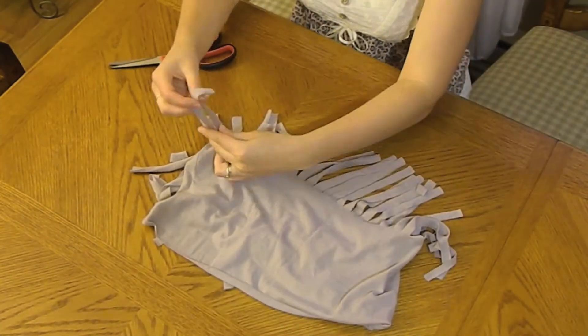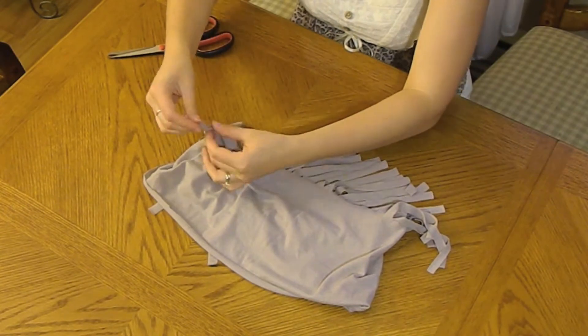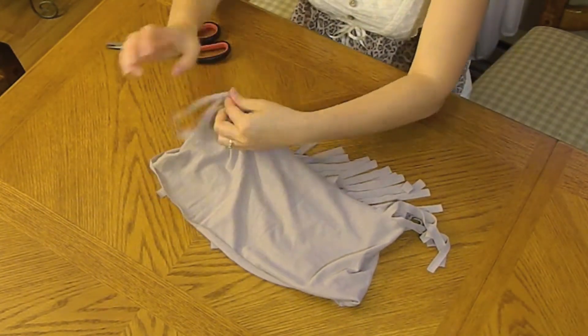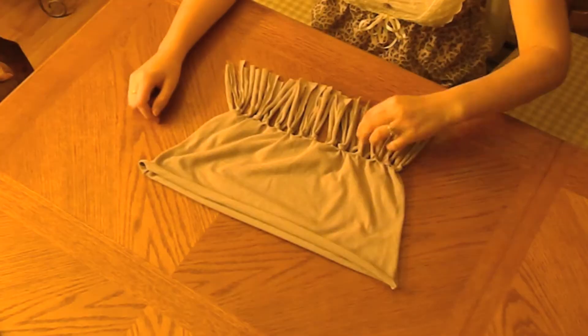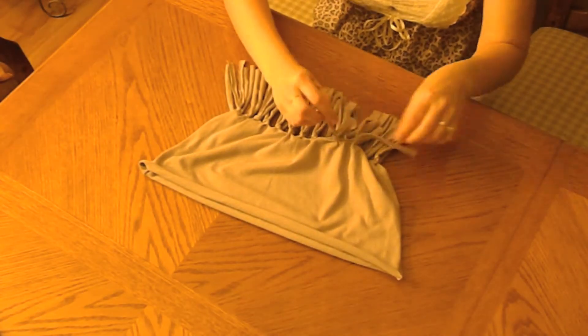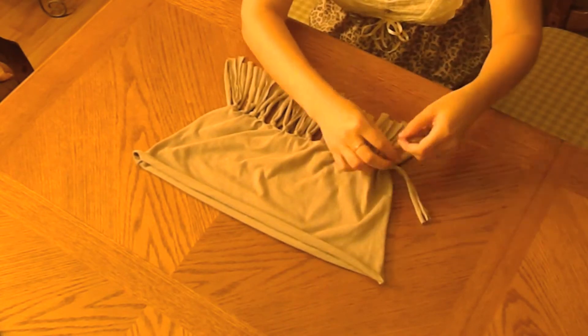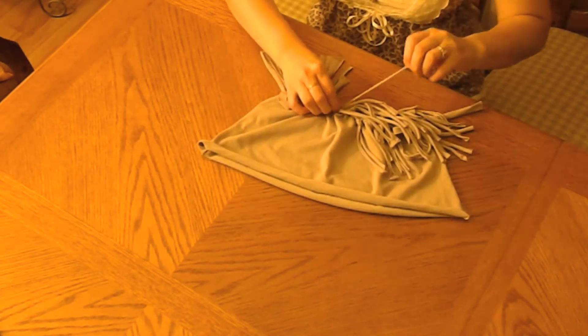You just continue putting two pieces together and making a knot until you do all of them. And when you're done, that's how it should look. Then you'll start pulling each individual piece so it doesn't look like it's freshly cut.